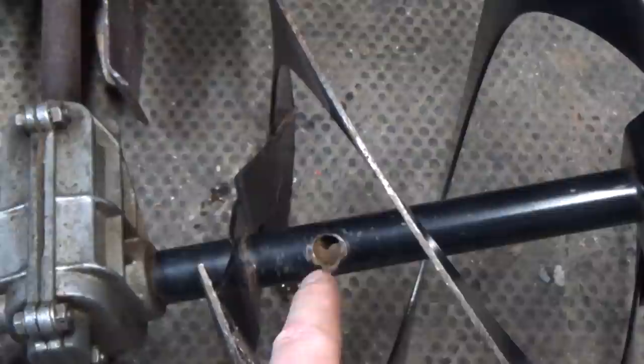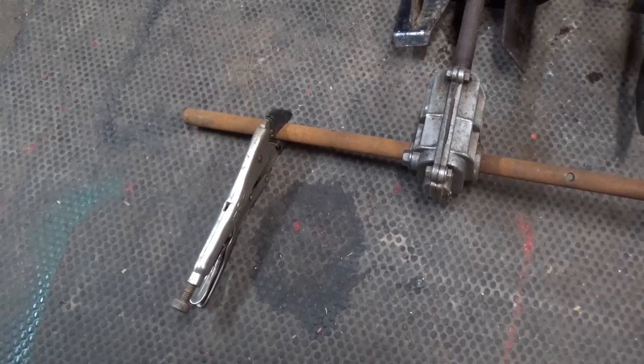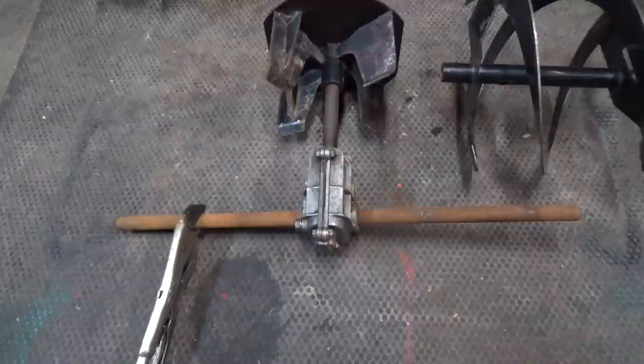The left impeller pulled off nice and easy. The right one not so much because we got a little burr in there, so I had to hit it with a little lubricant. Using a vice grip with a little bit of Gorilla Tape on the ends — because I didn't want to completely gnarle the shaft — I was able to hold that side while I rotated the impeller on the right side and pulled it off.